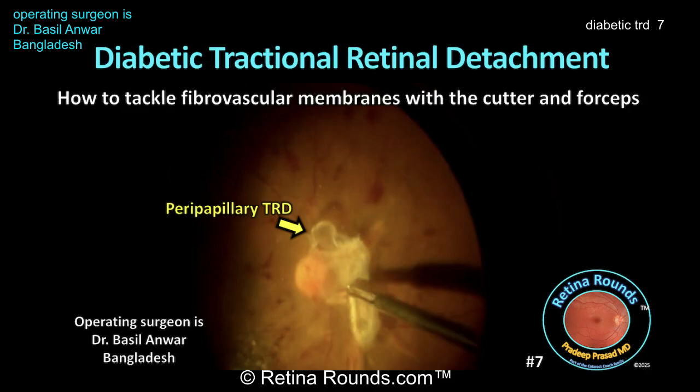Retina Rounds, episode number 7: diabetic tractional retinal detachment. How do you tackle fibrovascular membranes with a cutter and forceps?